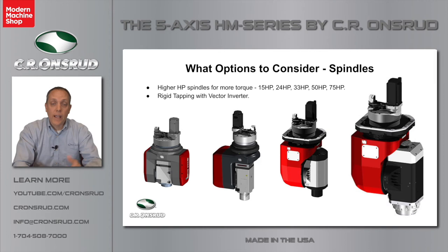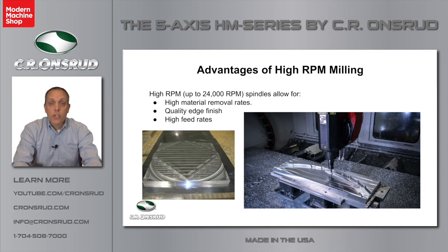Clients doing heavy cutting of aluminum and even some steel cutting typically go with the 33-horse, 50-horse, or even the 75-horsepower spindle options. Rigid tapping is also available on many of the spindle options. Traditionally, a milling machine of this size would have a lower RPM capacity, but the EHM Series is capable of up to 24,000 RPM with most spindles available. That leads to very high material removal rates — we've seen up to 150 cubic inches per minute of aluminum material removal. Our clients also tell us the higher RPM offers a better, cleaner edge finish. The EHM Series is capable of up to 3,000 inches per minute feed rate.